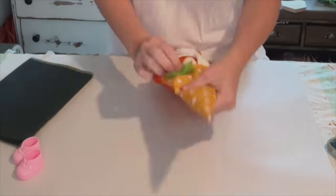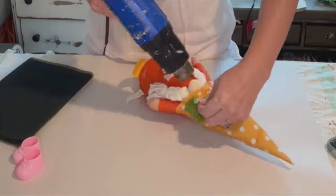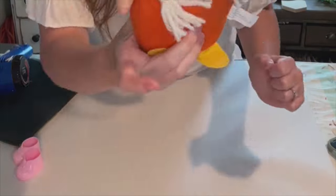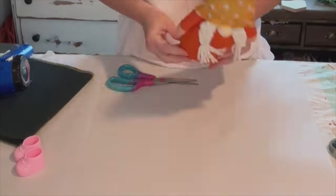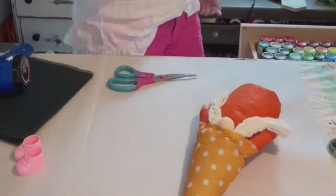Alright y'all, so I have this adorable little gnome from the Dollar Tree — they had all kinds of different styles. We're going to give this a bit of a makeover. So I'm just taking my heat tool and kind of removing the leaf. You do have to be very gentle with it and make sure not to put too much heat onto the felt or you will melt it.